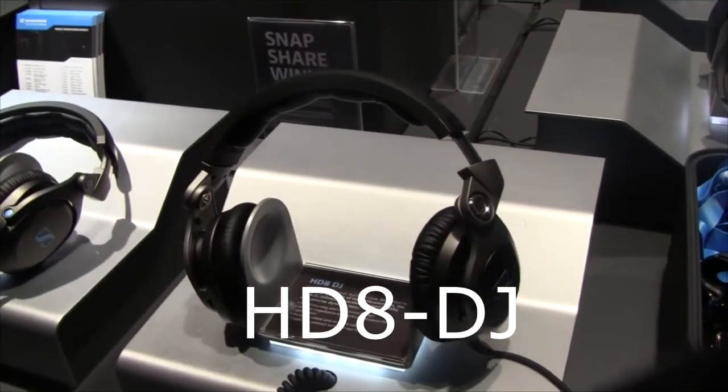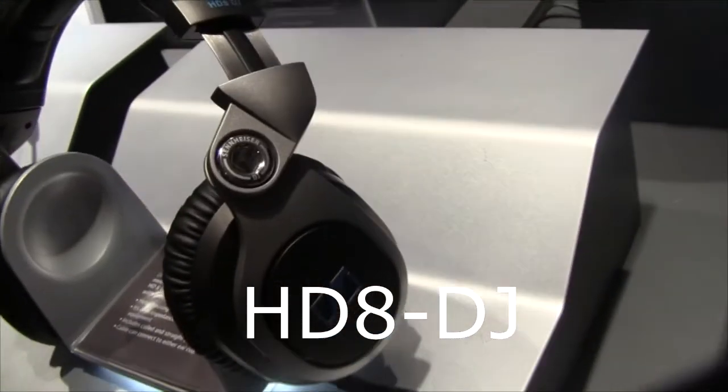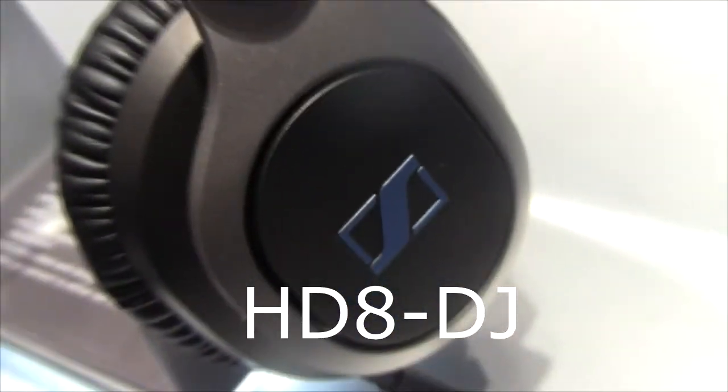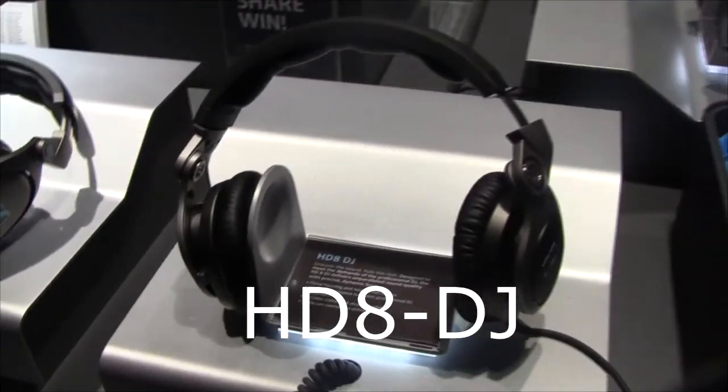And lastly the HD 8? The HD 8 builds on the HD 7 — it has metal accents, it's a bit more rugged, sounds absolutely spectacular, and is perfect for the working DJ, for somebody wearing it night after night, seven days a week, for touring and resident DJs.